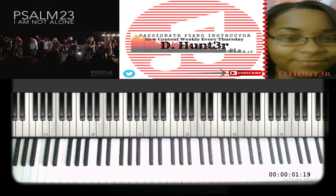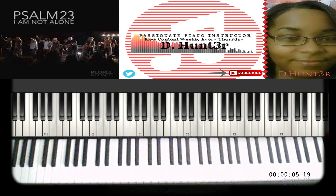And that's the whole entire song! If you like my style of teaching, please don't hesitate to hit that subscribe button. You guys be blessed — that's the whole entire song.